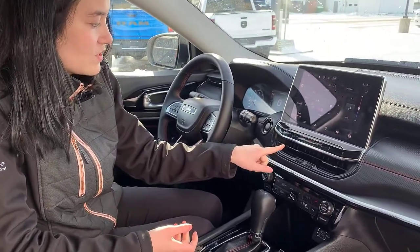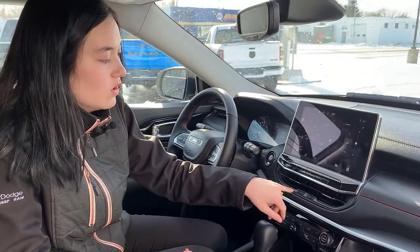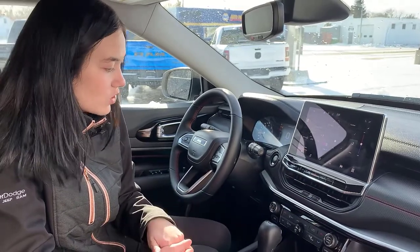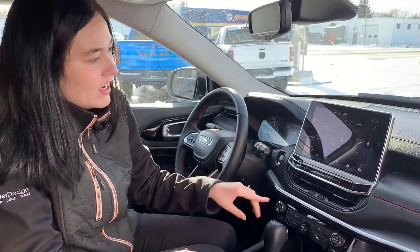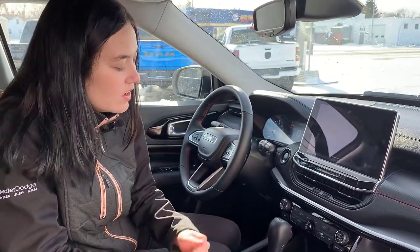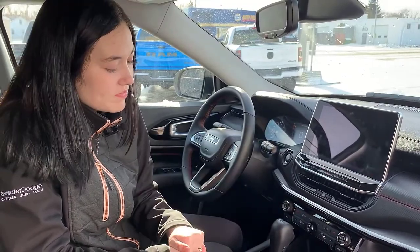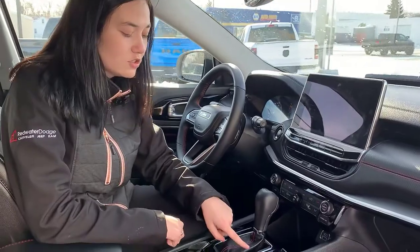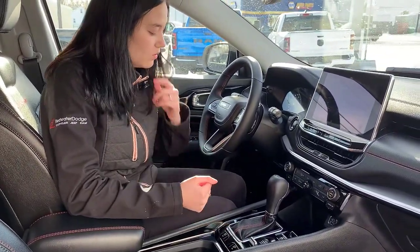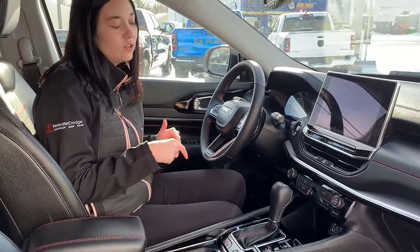This one does have your automatic start-stop, and you can also turn on and off your traction control. It has lane keep assist, and you can turn off those park sensors if they're driving you crazy. If you don't want the screen on, there's a screen-off button, but you can still control the climate with the screen off. Coming down to your select terrain control, this one comes equipped with rock mode, sand mode, mud, snow, and auto. You also have your four-wheel drive and hill descent control.